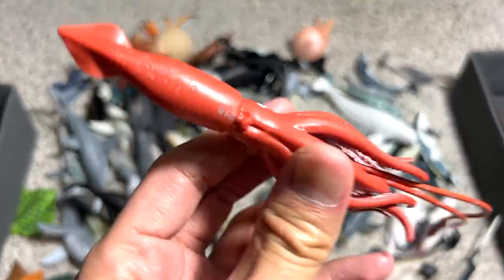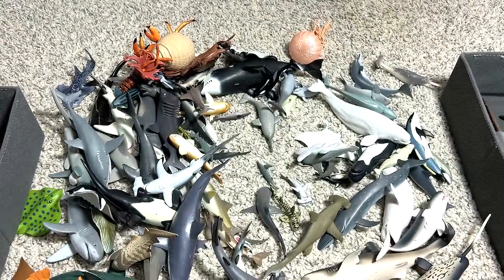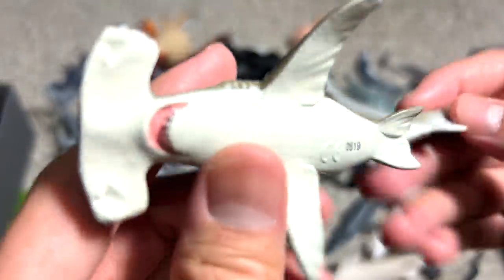Two squids right here — this is actually supposed to be a giant squid. And this one is more like a cuttlefish, I feel. We have a hammerhead shark right here. It's a beautiful one. Yellow color — I call this the lemon hammerhead shark.